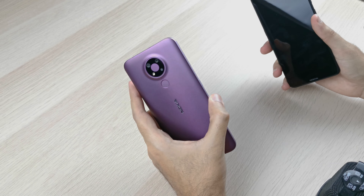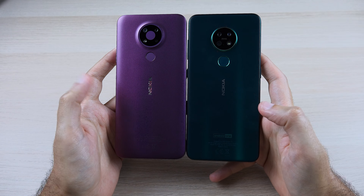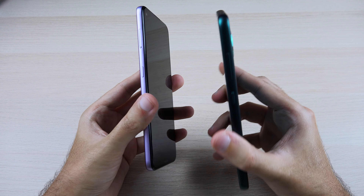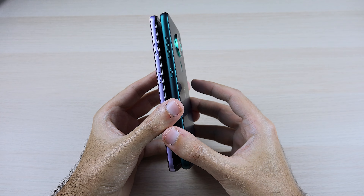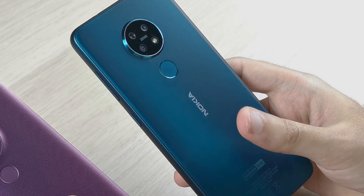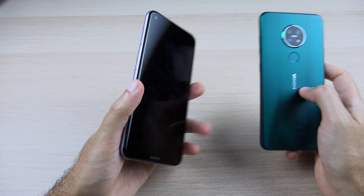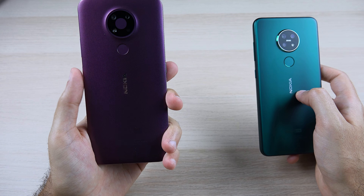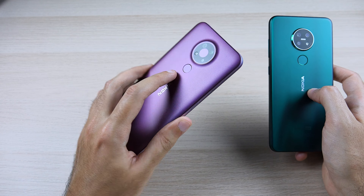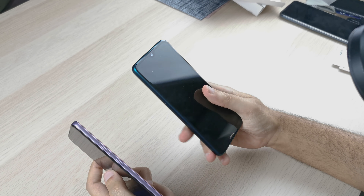Against the Nokia 7.2, the two phones are actually quite comparable in size — almost identical. The 3.4 does feel thinner because the rails are thinner and it is slightly thinner overall. The 7.2 has a glossy glass-like finish on the back which looks great but collects fingerprints, while the 3.4's textured back feels easier to hold because it's narrower. Nokia also managed to fit a slightly bigger 6.39-inch screen on the 3.4 compared to the 6.3-inch on the 7.2 in essentially the same dimensions.